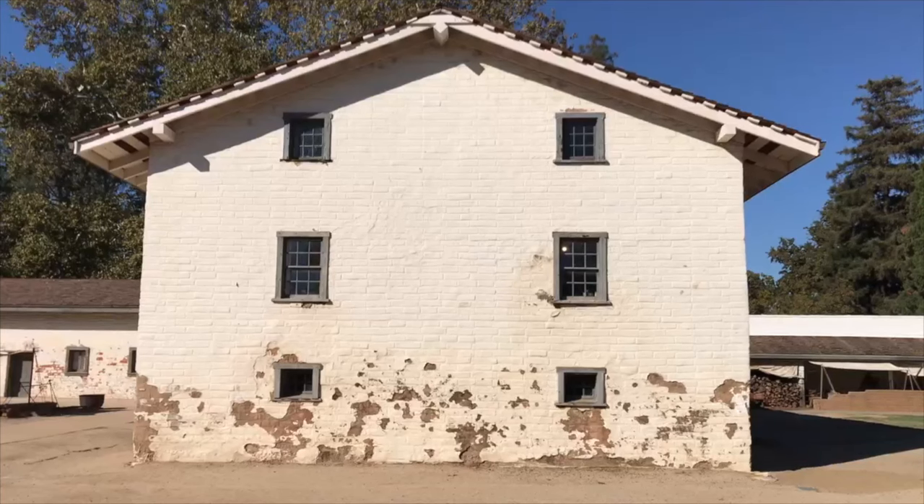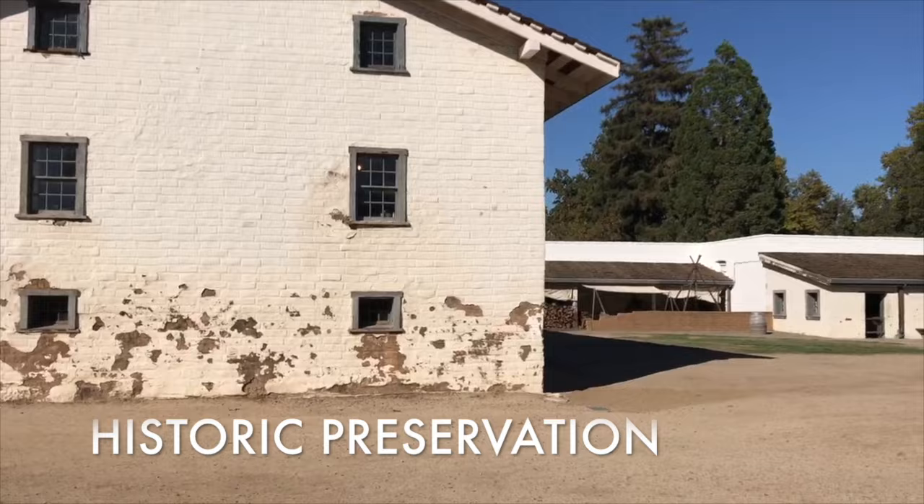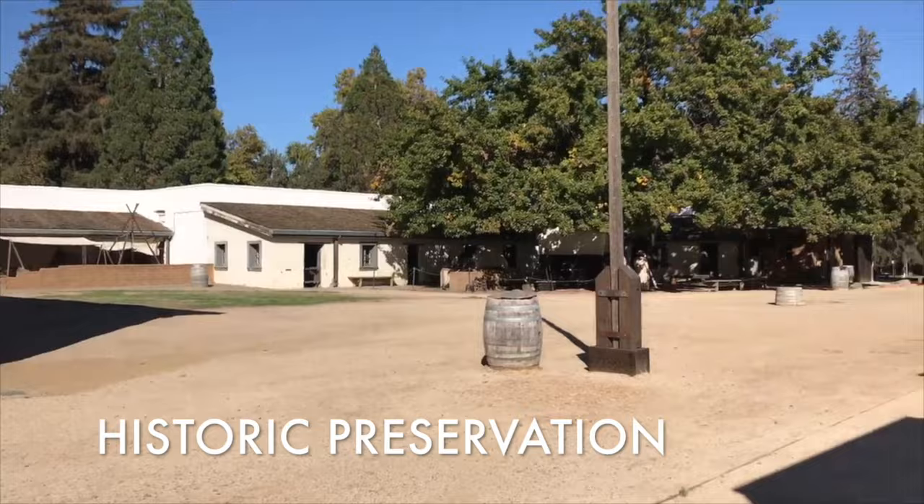Within the 280 California State Parks units, full of one of the world's finest collections of natural, cultural, and recreational resources, it's our job at California State Parks to maintain, manage, and preserve those resources for future generations.